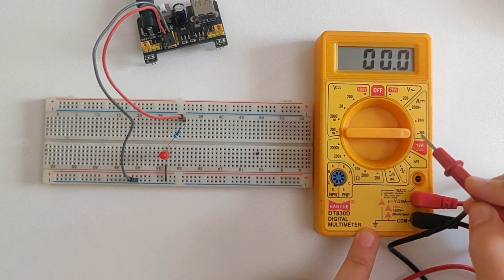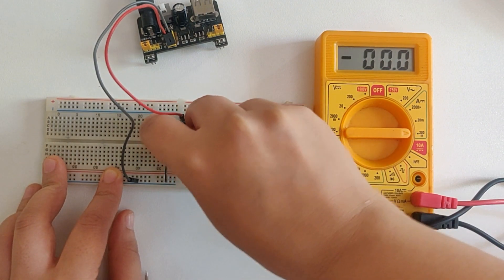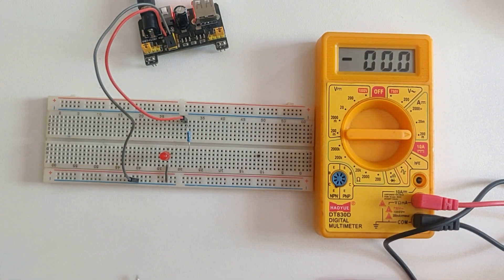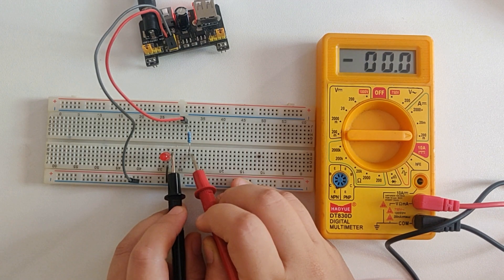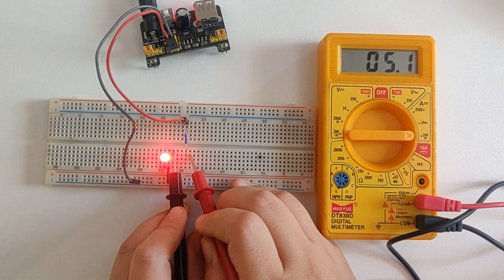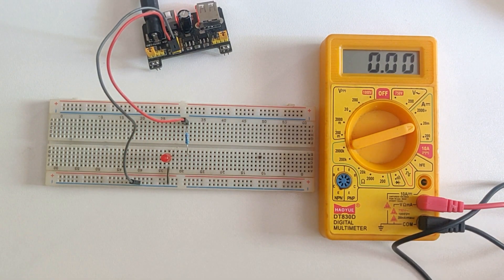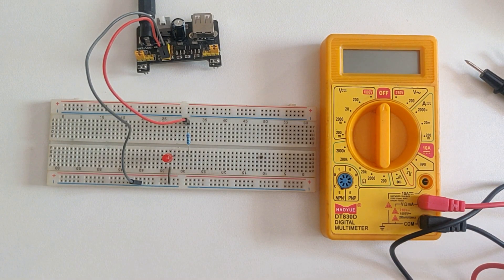Now in order to measure the current, I've turned the knob towards 200 milliamperes and placed the red lead inside the V-Ohms milliamperes port. To measure current, you have to connect the multimeter in series with the circuit — I'll be connecting it between the LED and the resistor, touching one probe to the resistor and the other to one leg of the LED. With that, our multimeter is in series and we are getting around 5.1 milliamperes. I'll switch to 20 milliamperes for a more exact value — now I'm getting around 4.97 milliamperes, which is around 5 milliamperes. That's how you measure current by placing the multimeter in series with the circuit, and for voltage it will be connected in parallel or across the component.